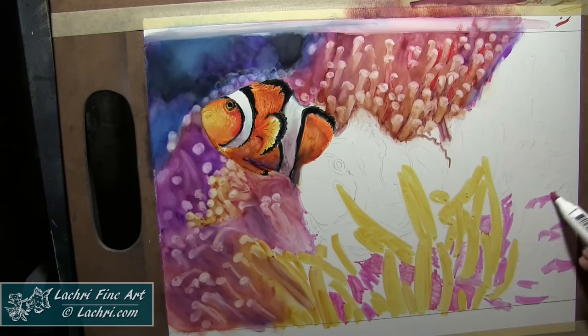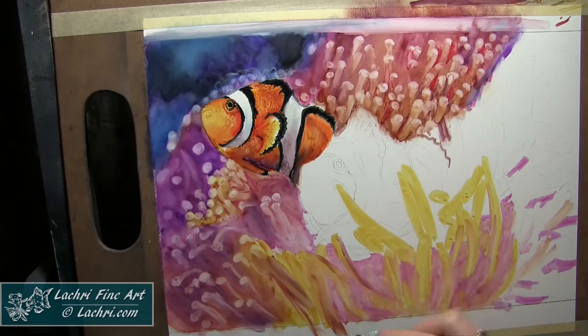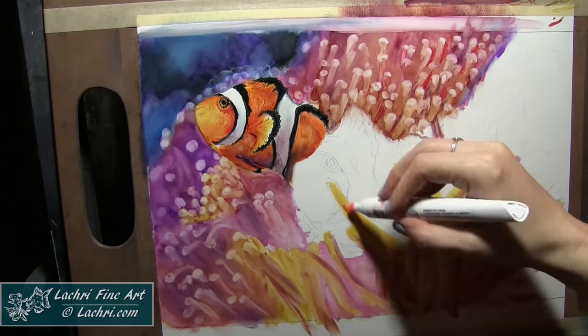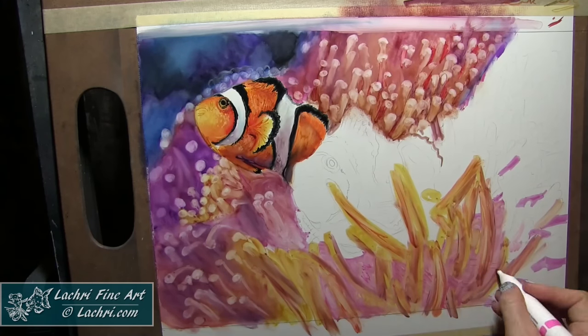So go ahead and block these guys in just to mark my place here. Because I am experimenting with this — very new medium for me — I'm going to be going back over each area what seemed like a million times.